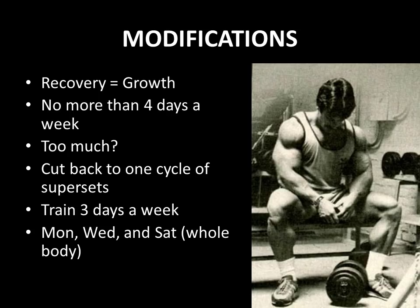He also states if it's still too much, then cut down to training three days a week. Instead of doing workout A and B twice each, do workout A on Monday, workout B on Wednesday, and then Saturday, do workout A and B together in one whole day. This allows the body four full days of recovery during the week and only three days of training, enhancing your recuperative ability for muscle growth to take place.